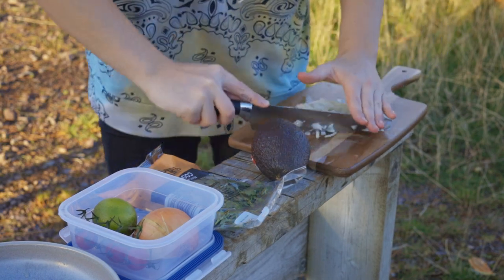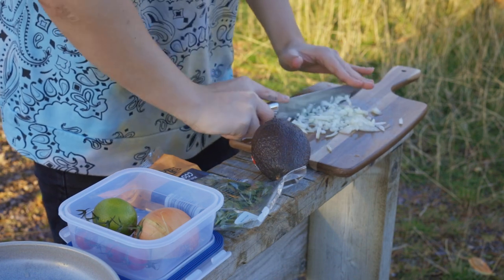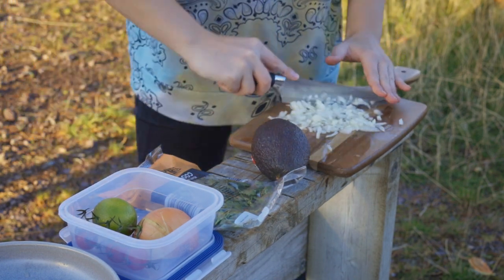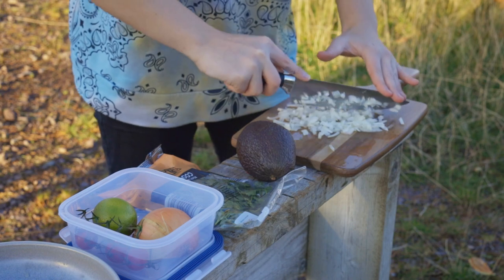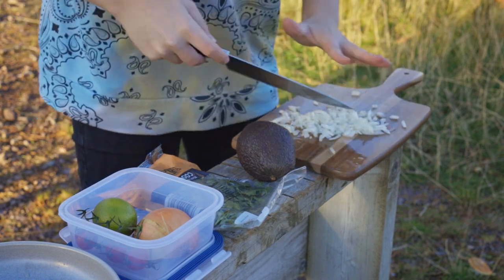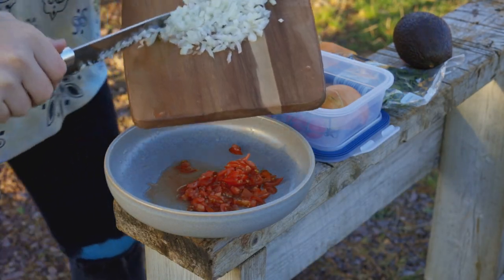Normally when you're making guacamole you would use a blender, but as I'm in the Highlands of Scotland and outside I don't have a blender, so we just need to dice it really small. And once you've done your onions you just need to put them into that bowl as well.